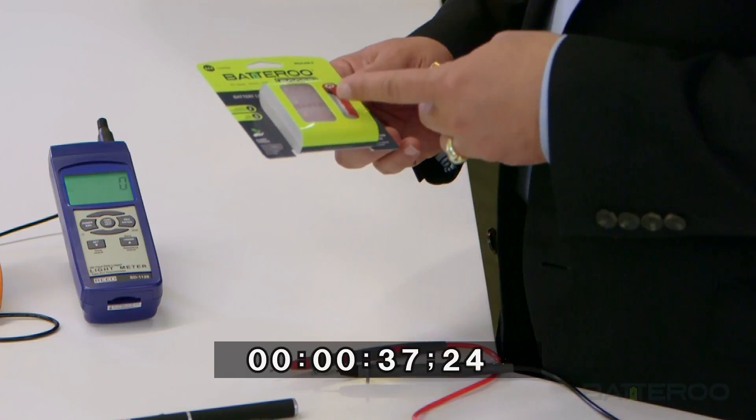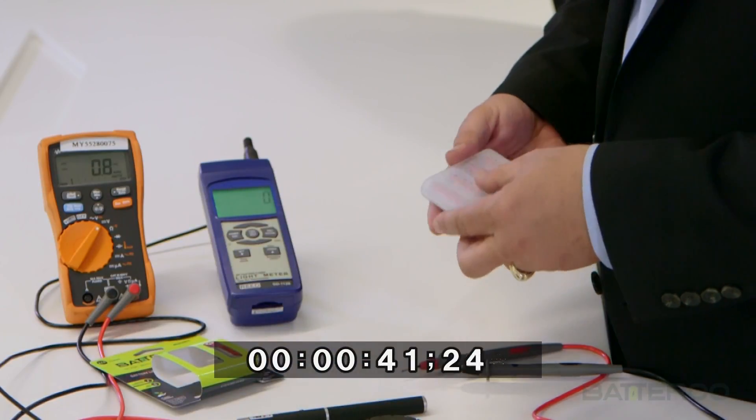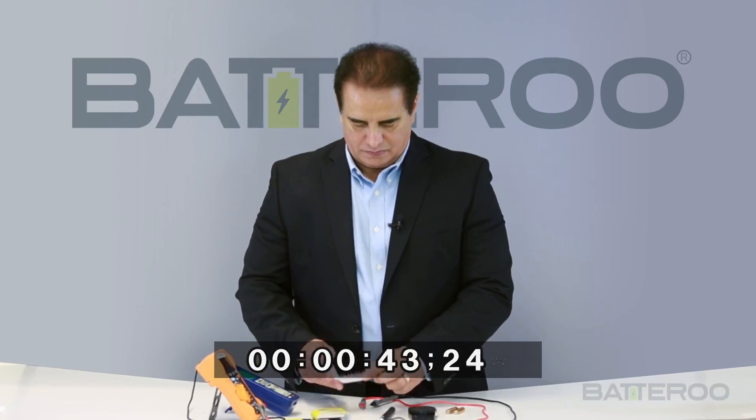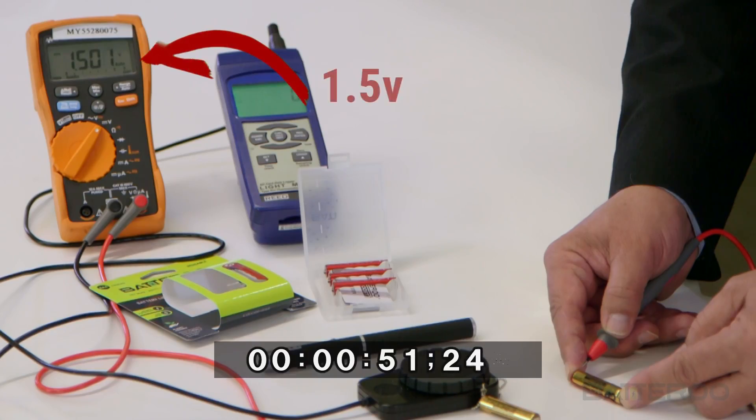This time I will check the output voltage of the same used batteries with a battery sleeve on it. As you can see, the output voltage of the old battery is showing about 1.5 volts, which is identical to a brand new battery.